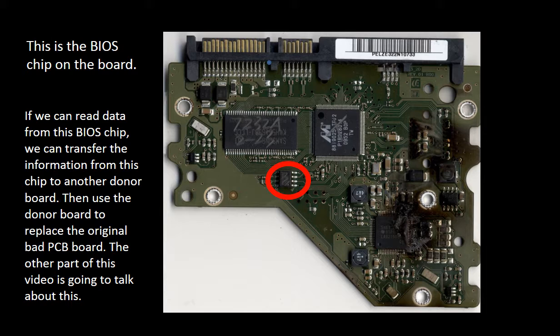If we can read the data from this BIOS chip, we can transfer this information from this chip to another donor board. Then we use the donor board to replace the original bad PCB board. The other part of this video is going to talk about how to replace the BIOS chip and replace the PCB board.